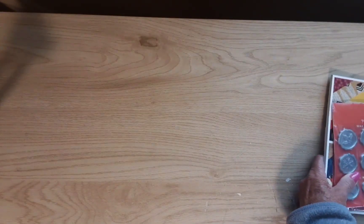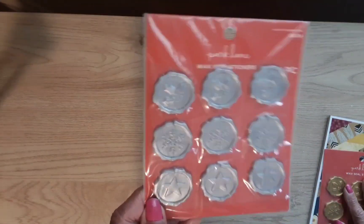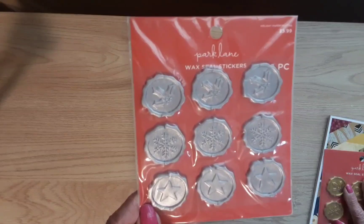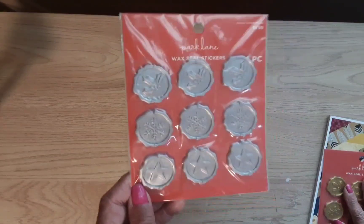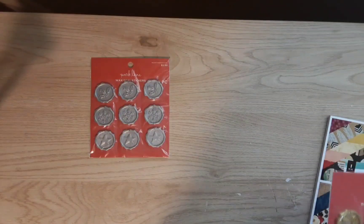Now this is funny because both of these things I'm talking about came from two different Lauras. Laura at Laura's Plants and Crafts did a de-stash and I was very lucky to get in on it, because she had some really good stuff. I got these wax seal stickers — and I have been trying to get my hands on wax seal stickers forever and I just couldn't seem to, but I did now!